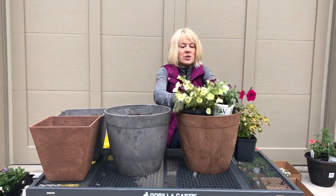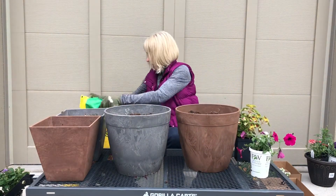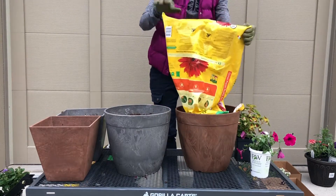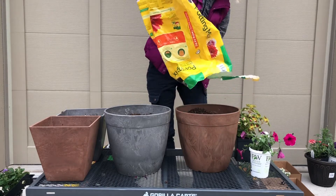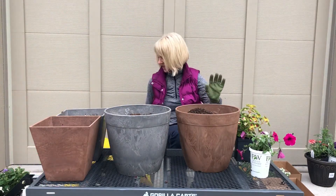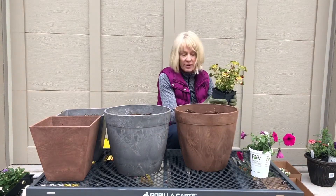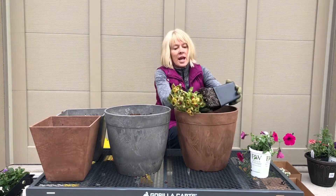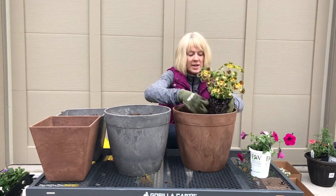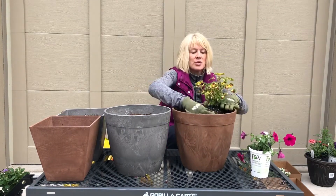I like to fill my containers almost to the top with potting mix. That way there's less to add once all the flowers are in. Right now I'm using this Miracle-Gro potting mix. When I plant up containers — especially for clients — I try to make them very easy care. I use a potting mix that has food in it, because these annuals are heavy eaters and you're watering a lot, which washes nutrients out. I always start with fresh potting soil, especially in a container this small — I would never reuse the potting soil in a container this size.